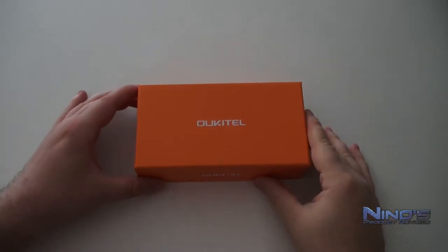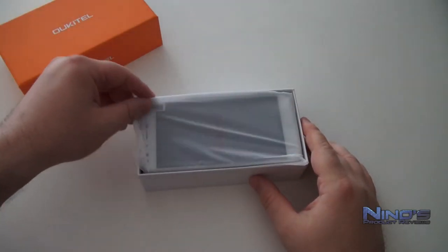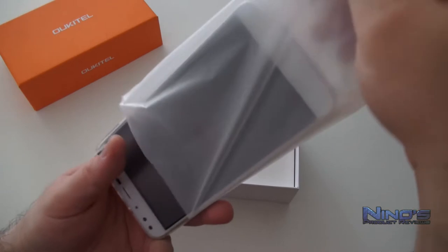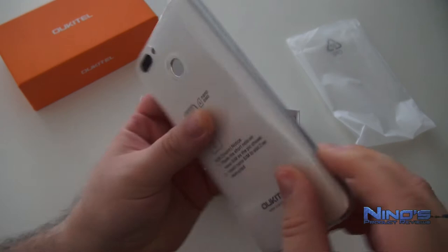Hello dear viewers, my name is Nino and today we're going to take a closer look at the Oukitel U22. The U22 is a budget smartphone — it is very cheap. You can find it for under 80 euro and even cheaper if you know where to look.